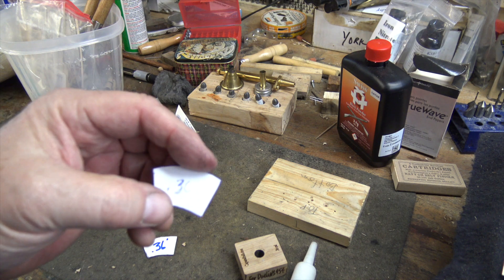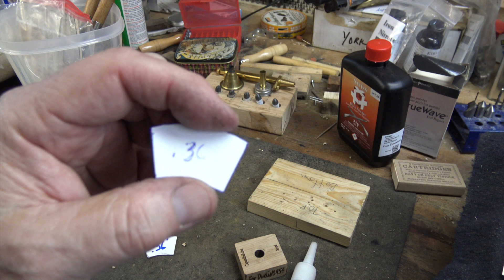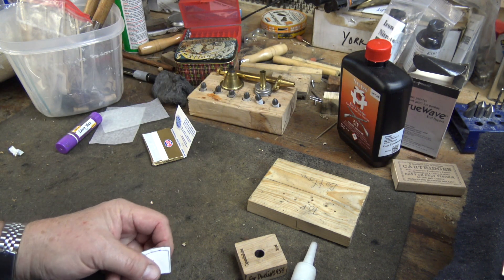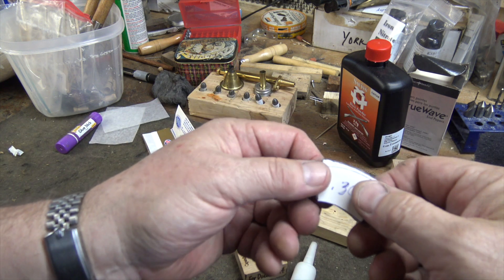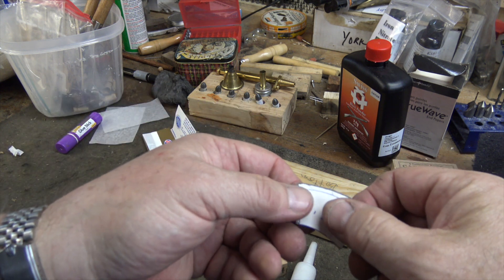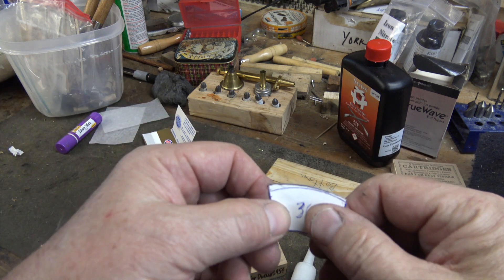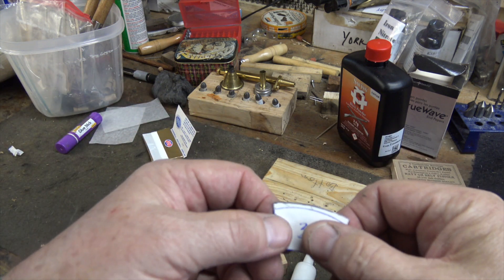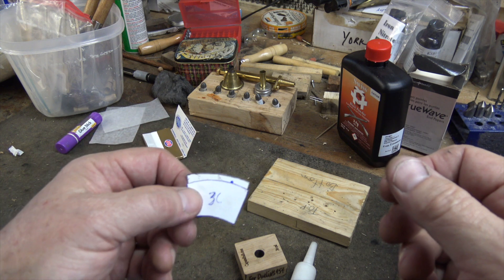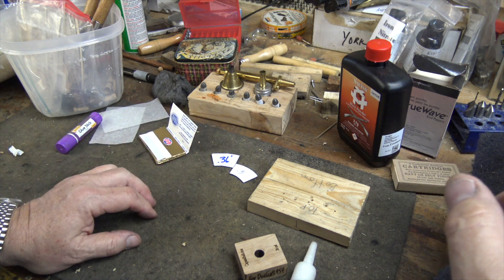I traced that out and made a template from heavier cardboard. This is the template Cap'n Ball provides, but you might find you have to play around a little bit to make it work for you. The template I use is just a little bit bigger, and that makes it easier for me to glue in the bullet, which I always find to be the most problematic part.